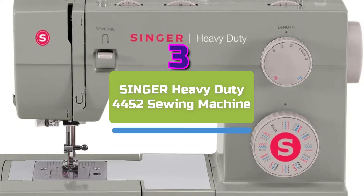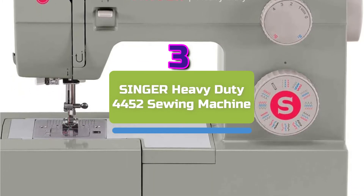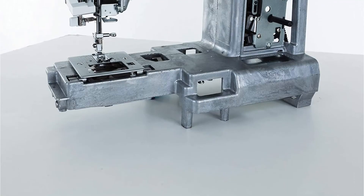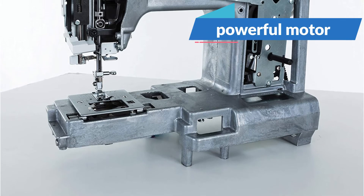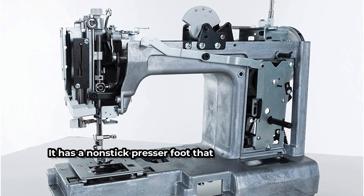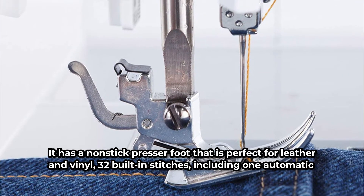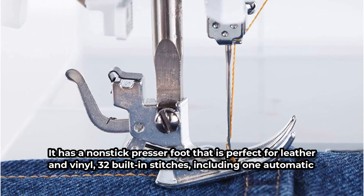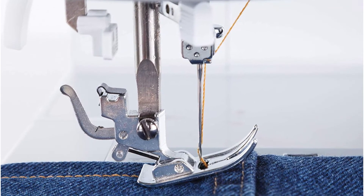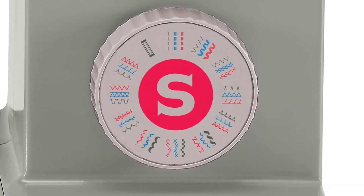At number three on our list is the Singer Heavy Duty 4452 Sewing Machine. This is what you need if you intend to sew sturdy materials like vinyl or leather. It boasts a more powerful motor and a remarkable top stitching speed of 1,100 stitches per minute. It has a non-stick presser foot that is perfect for leather and vinyl, 32 built-in stitches including one automatic one-step buttonhole, a heavy-duty metal frame that produces skip-free sewing, an automatic needle threader, and an easy low drop-in bobbin mechanism.